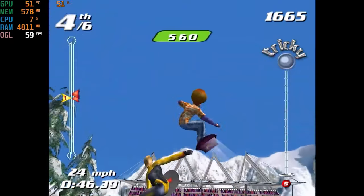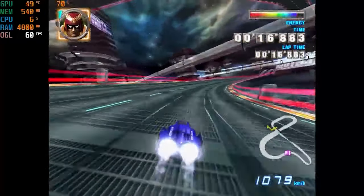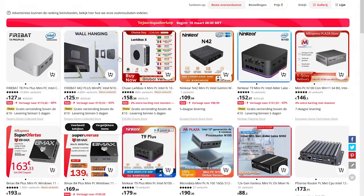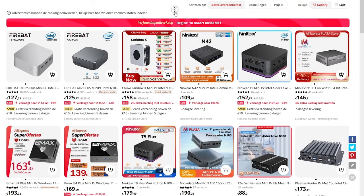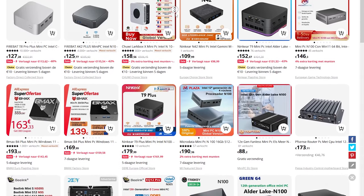But now we have something quite interesting that is able to run a couple of those systems, and sometimes even upscale it. Let's take a close look at the AliExpress page itself — you can see there are so many different solutions out there. That is one thing you need to consider before deep diving into the N100 Intel chipset, because there are all kinds of different versions out there.